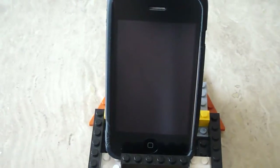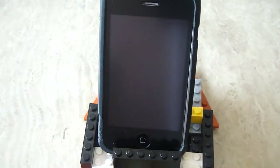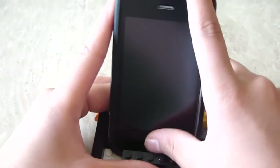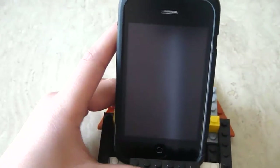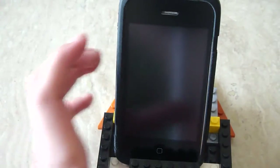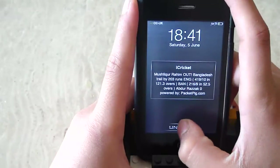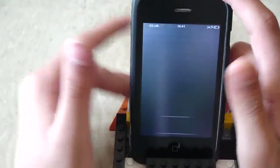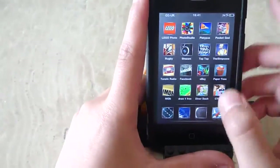Hi guys, Romanononon2 here. Today I'm going to show you how to watch Freeview channels on your iPhone or iPod Touch. The company that makes it hasn't officially got an app for it yet, but they have designed a home screen and stuff. I'll show you how to get it — first of all, open Safari.